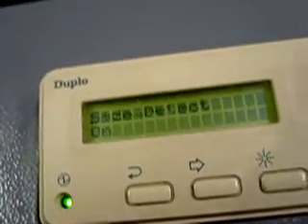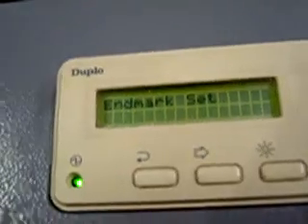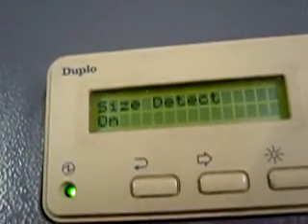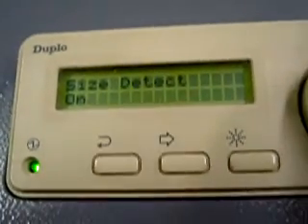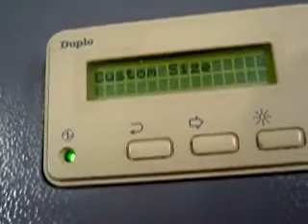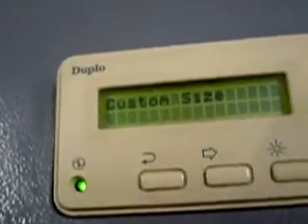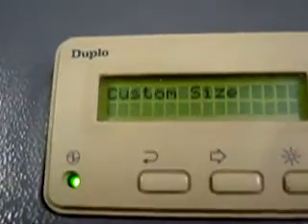End mark set just marks the end of the set — it gives you a beep when you're done, then it can continue on. Size detect on: it's automatically going to detect the size of the paper and tell the booklet maker how to change accordingly. Custom size — we don't need to input that right now, but you could if it wasn't reading the size. You could effectively put in, say, a 9 by 12, which is not a common size but is used on several booklets.